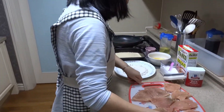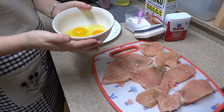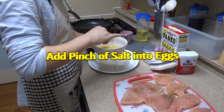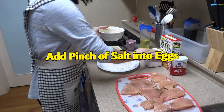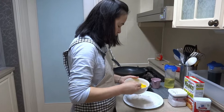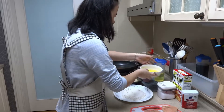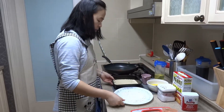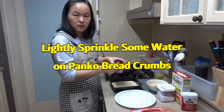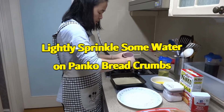We need a little bit of egg — I'm going to put three eggs here. I'm going to put a pinch of salt inside the egg. The egg is ready, and most of the time the panko is dry, so I'm going to put a little bit of water inside to make it more soft.